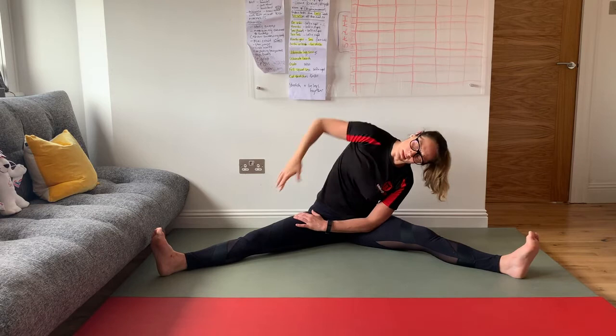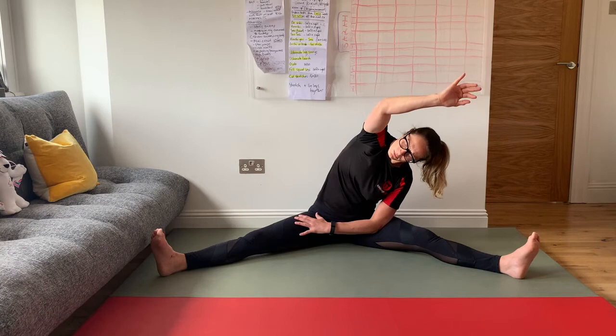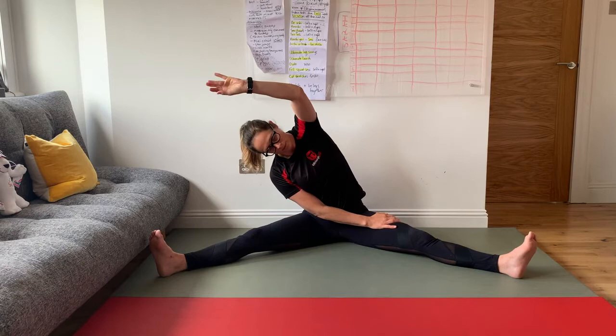You'll feel the stretch in a few different places. I definitely feel it up the side here, across the back, the lower back, up the side, and the back of the arm. Now you can start to breathe a little bit deeper.